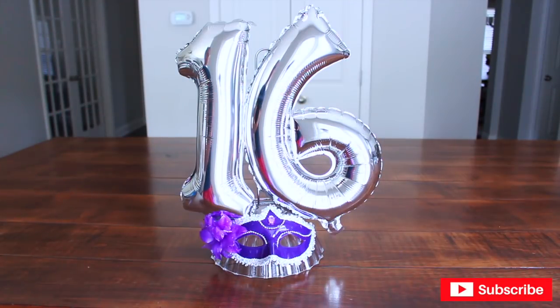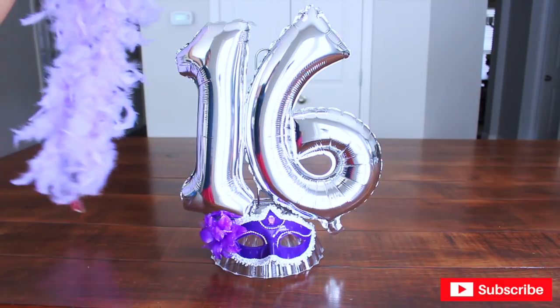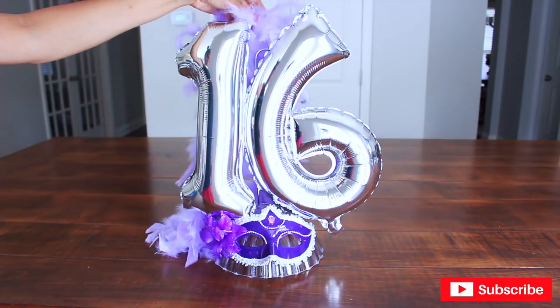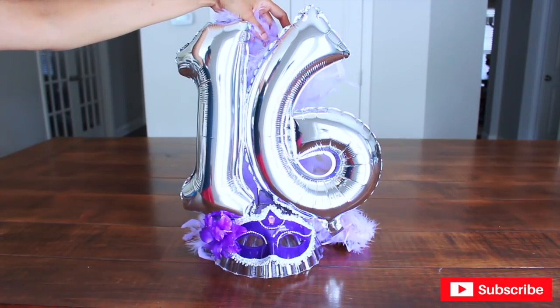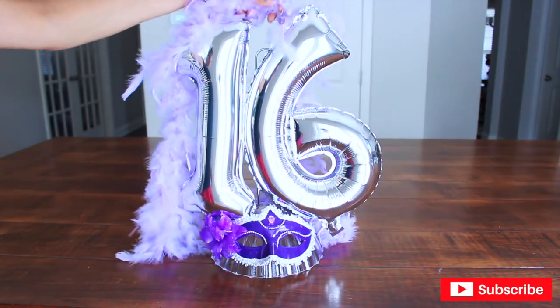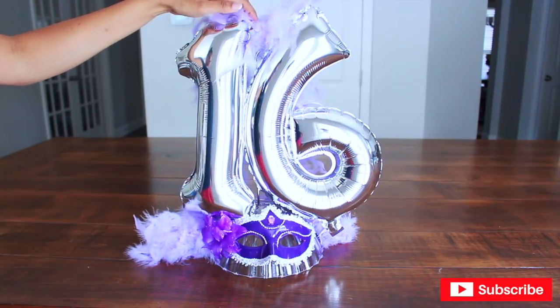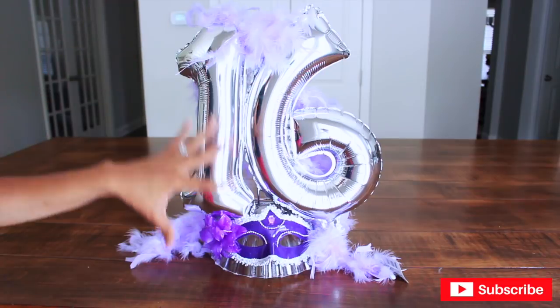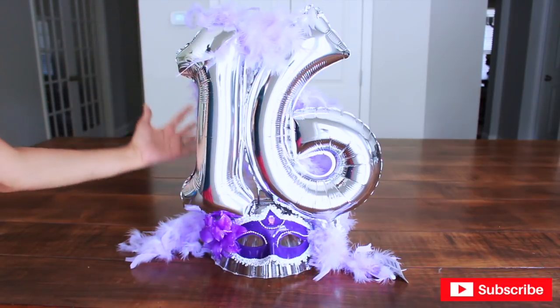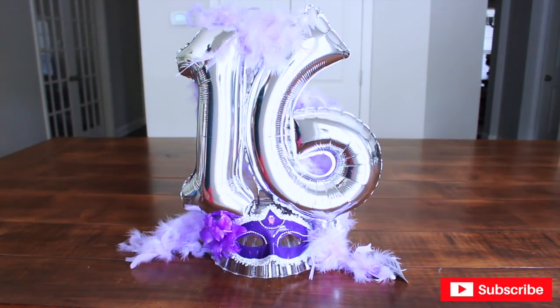If you're going to use this centerpiece for your dessert table, then you will move on to the next step, which is to add a boa — a nice purple boa — to the back of the number and arrange it so it looks really cute. But if you are going to use this as your table centerpiece, then you will have to do the very same thing on the back as you did on the front.